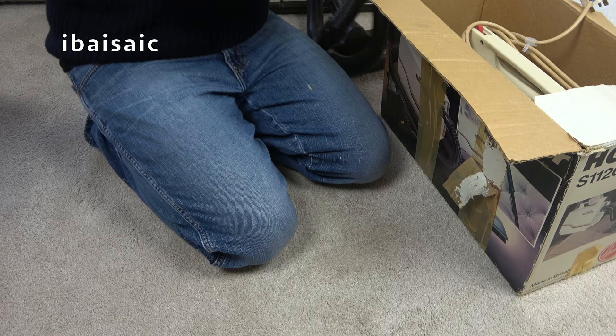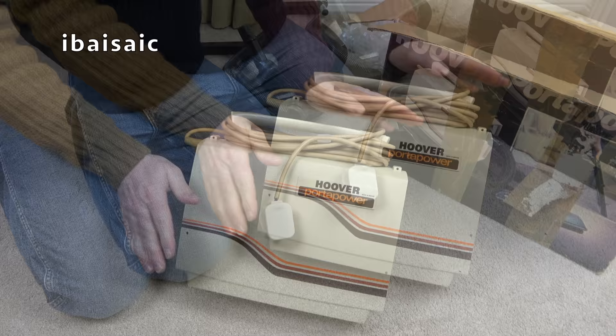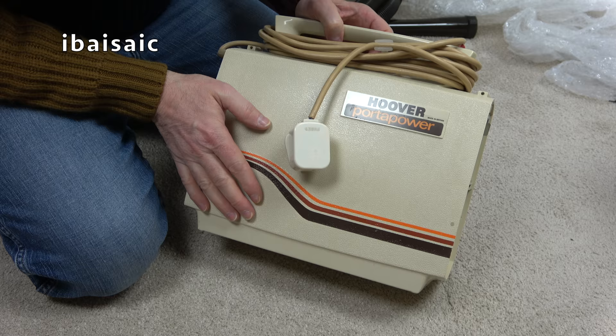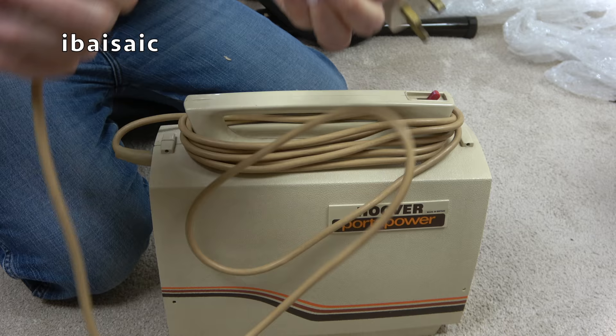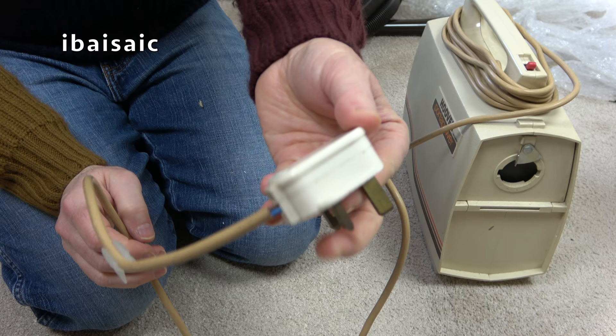Taking the cleaner out — unfortunately nothing else. I do believe I have got an instruction book for this machine, but it is missing all the small tools. This would have come with a crevice tool, a dusting brush, and an all-purpose nozzle. Here it is, the Hoover Porter Power, and it does say 'Made in Britain' on the label here. This is where you would store the mains cable — it stores around the handle. Hoover sensibly provided a clip to keep the mains cable in place. I'll just have to rewire this plug. It is an old plug, probably much older than the machine.